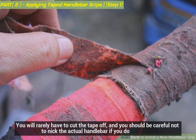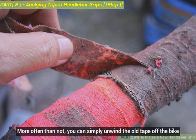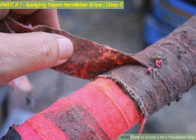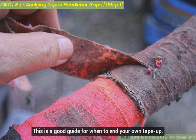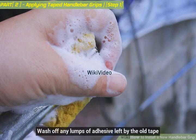You will rarely have to cut the tape off, and you should be careful not to nick the actual handlebar if you do. More often than not, you can simply unwind the old tape off the bike. Remove the cap at the end of the handlebars using a flat head screwdriver if needed. Before removing, note how far up the bars the old tape went — this is a good guide for when to end your own tape.